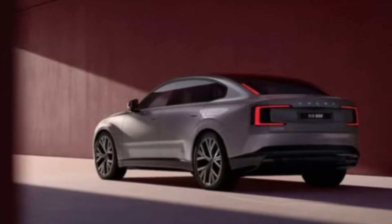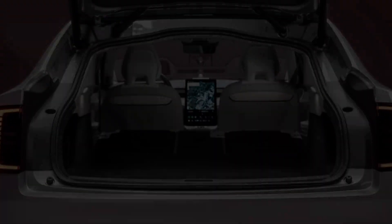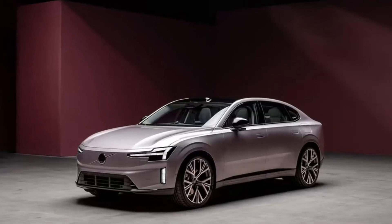The twin motor AWD variant produces 442 horsepower and 670 newton meters of torque, with 0 to 100 kilometers per hour in 5.3 seconds and a range of up to 700 kilometers WLTP.